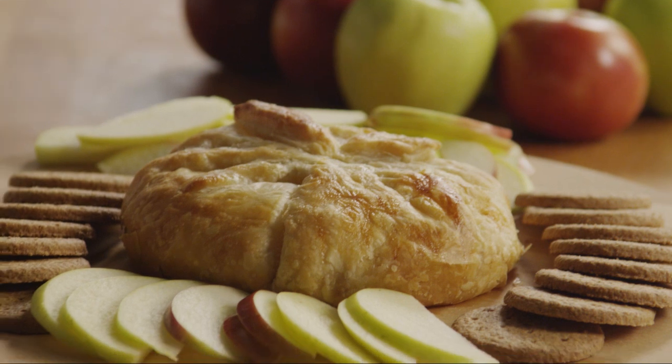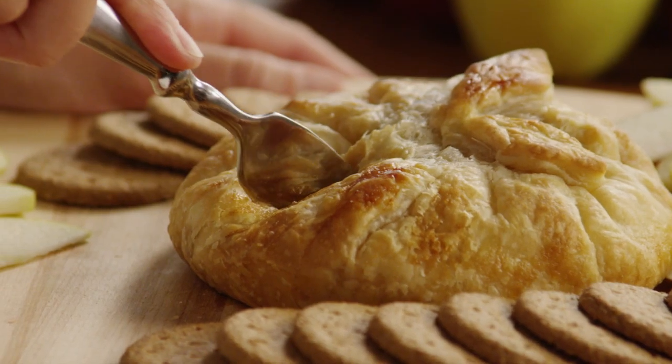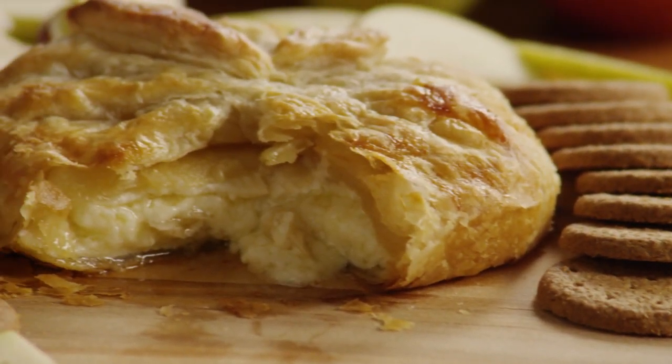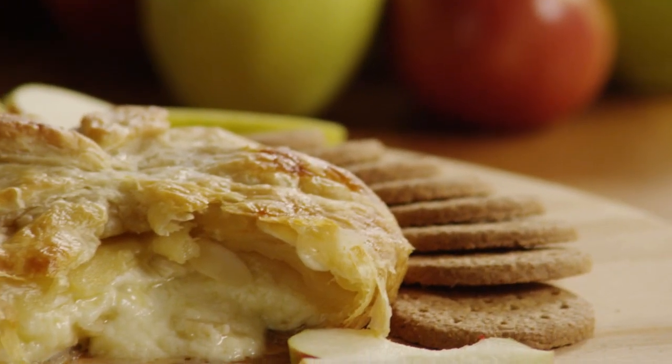This recipe for baked brie in puff pastry is a delicious twist on a favorite hot out-of-the-oven appetizer with the addition of almonds. Nancy Vajvoda, the Allrecipes member who submitted the recipe, notes that the almonds lend a pleasant crunch.